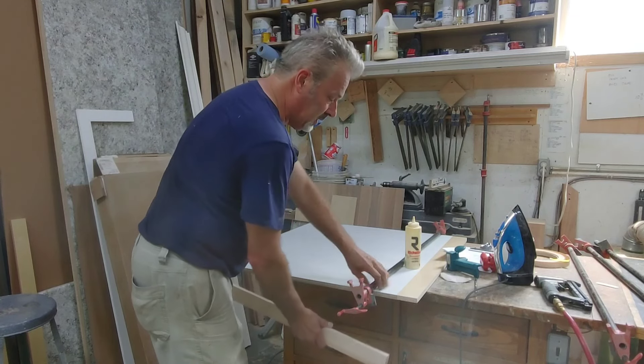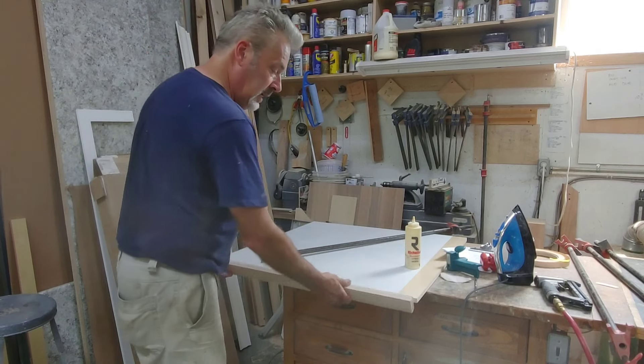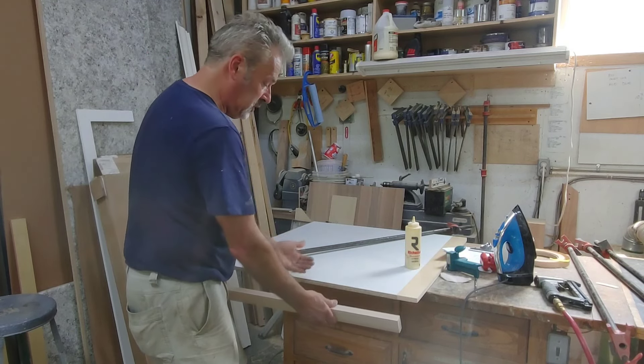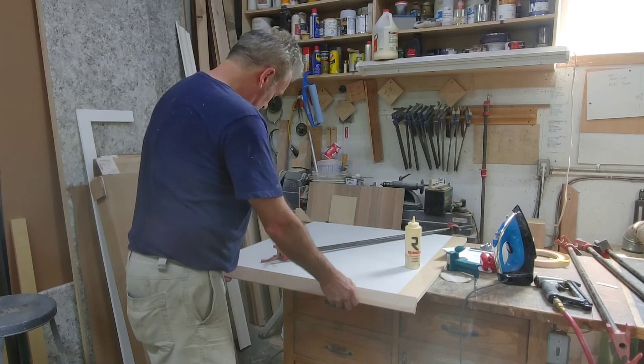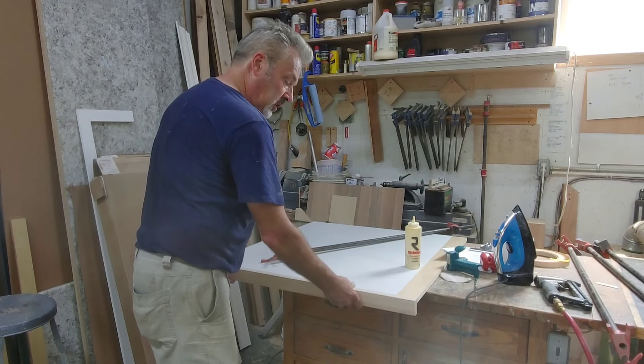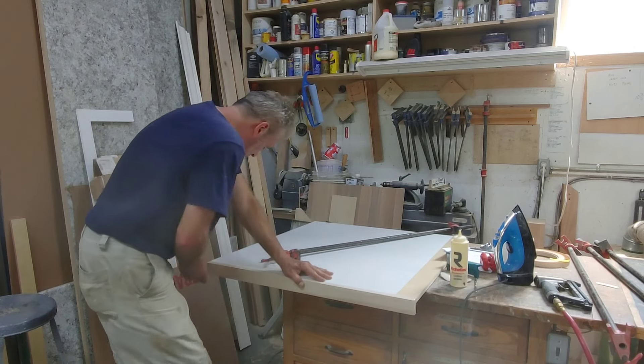When you're putting this on, here's a little tip: if you don't want glue to squeeze out one direction or the other, you can orient it this way and the glue will squeeze this way. But if you put it down in this direction it'll force the glue the other direction, and then you won't get that squeeze-out. That's kind of what I want on this one.